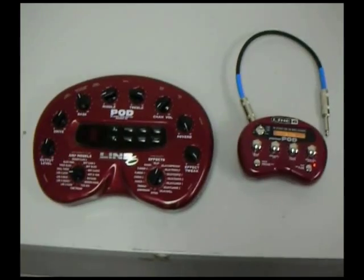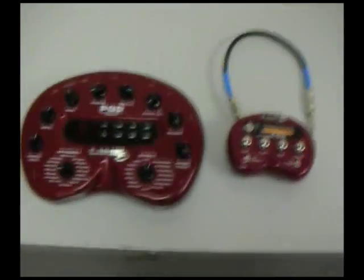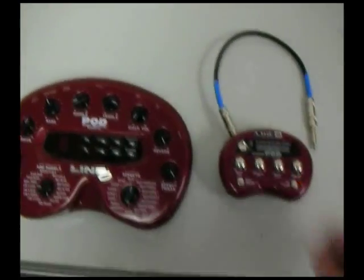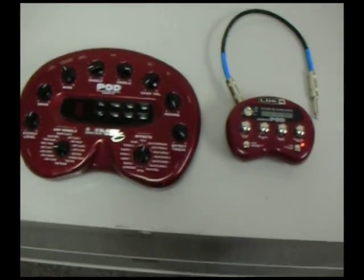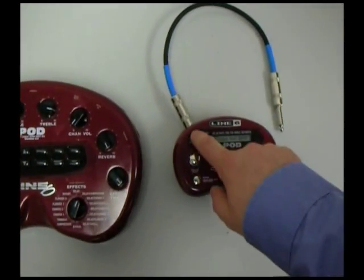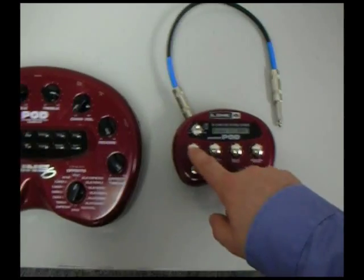So here it is next to the Toneport 2.0. As you can see, it's a lot smaller. The way you turn this thing on is you plug something into the input jack, just like you'd turn on a regular effects pedal. And one of the things you'll notice is it's got this toggle switch, and it makes good use of it.